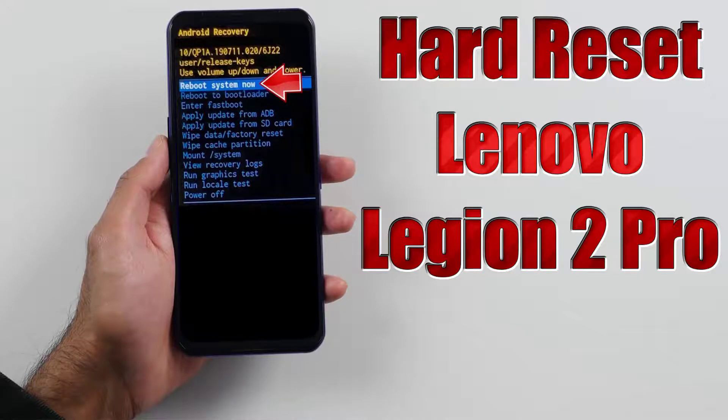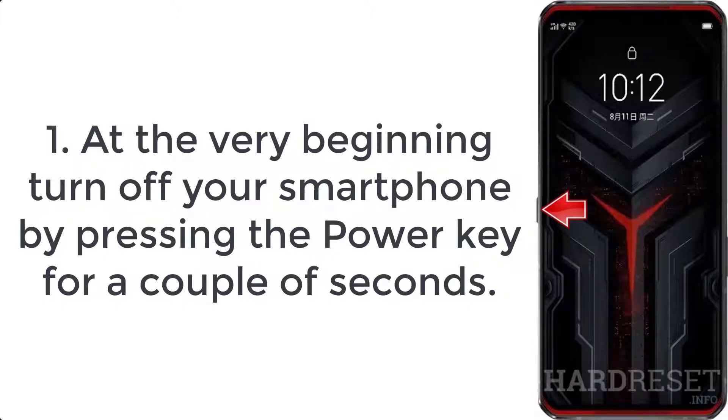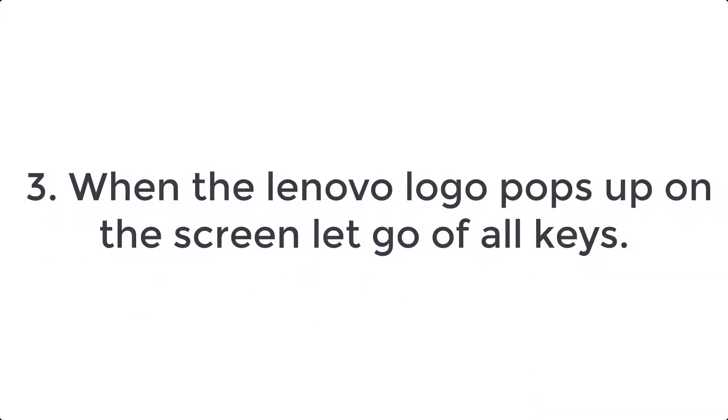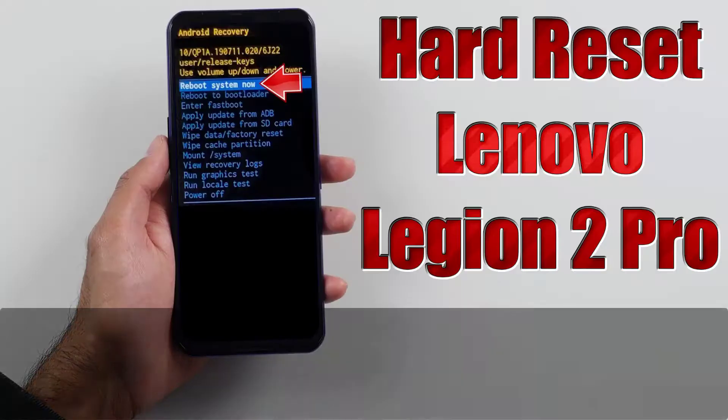How to hard reset Lenovo Legion 2 Pro. Step 1: turn off your smartphone by pressing the power key for a couple of seconds. Step 2: hold down volume up and power button for a short while. Step 3: when the Lenovo logo pops up on the screen, let go of all keys.